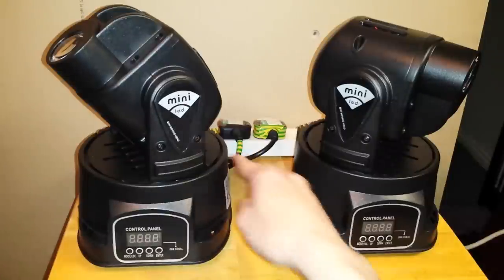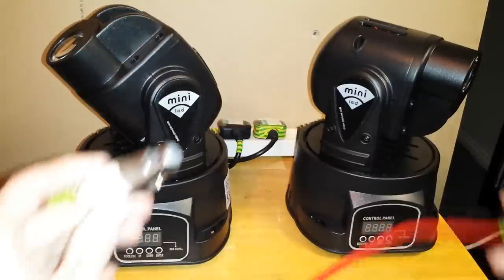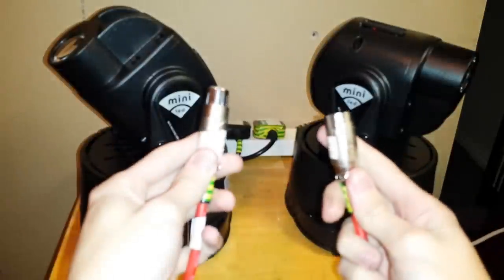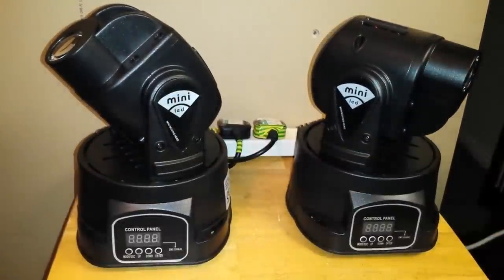What you're going to need is obviously more than one head — you can see I've got a pair here. Then all you're going to need is a DMX cable, which is a three-pin XLR, just a straight-through normal DMX cable.